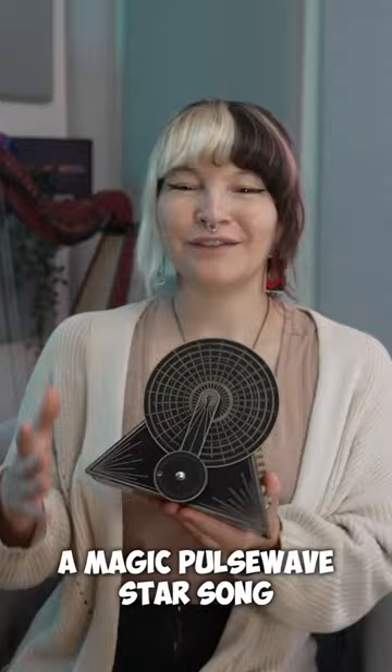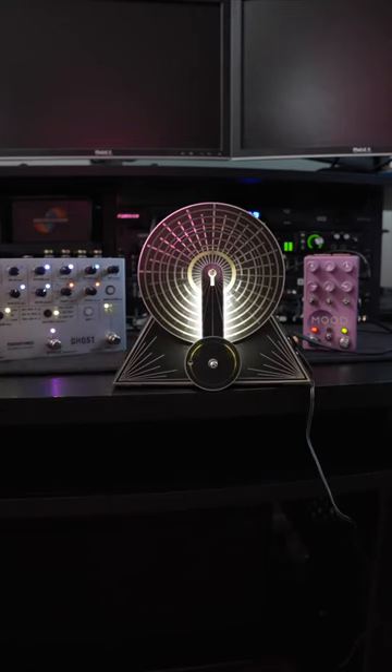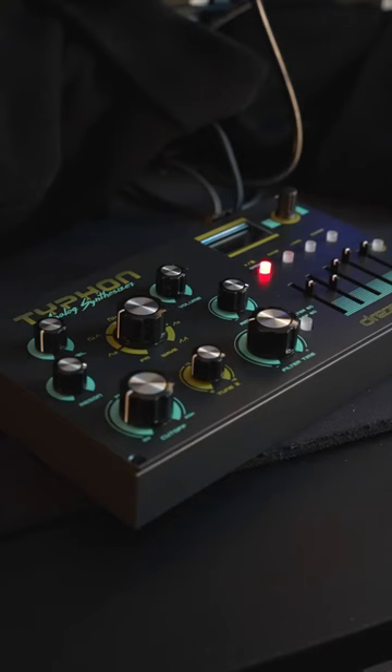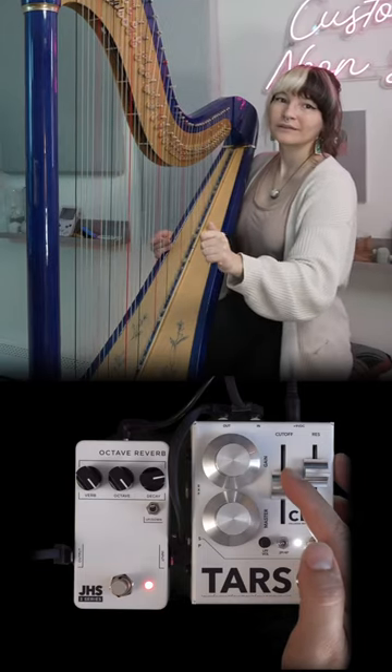First, I'm going to take this spinning synth and send it through these two pedals for some ambience. Next, I'm going to make some random percussive sounds using this Dreadbox synth. Then I'm going to send the bass strings of my harp through the TARS fuzz and the JHS octave reverb. And all that sounds like this.